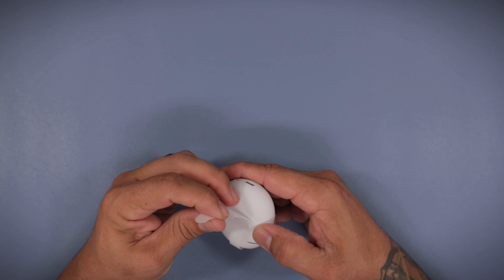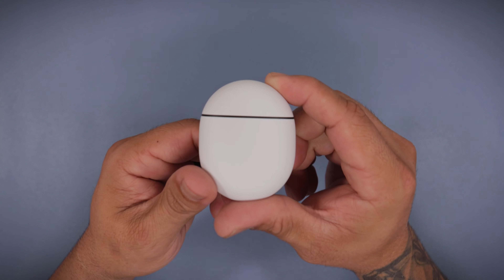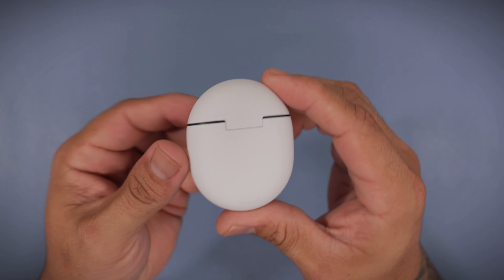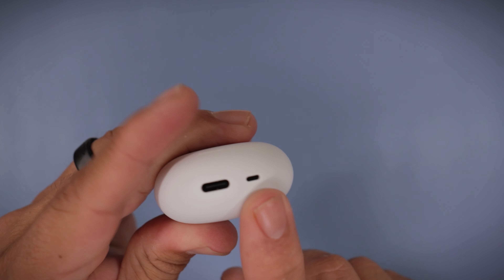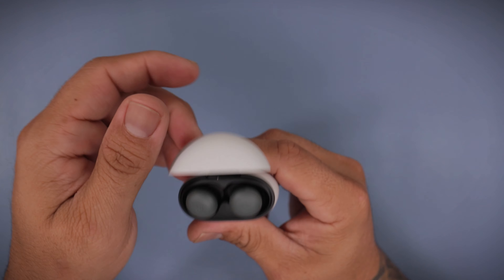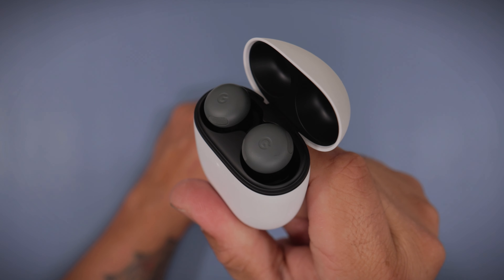Very similar to last year's. I think the only difference between this is the little speaker here. So, charging port, speaker — and they do charge wirelessly, either or. This is a little speaker here for Find My Device. If you ever lose them or misplace your case, this thing's going to sound and you're going to be able to find your case.